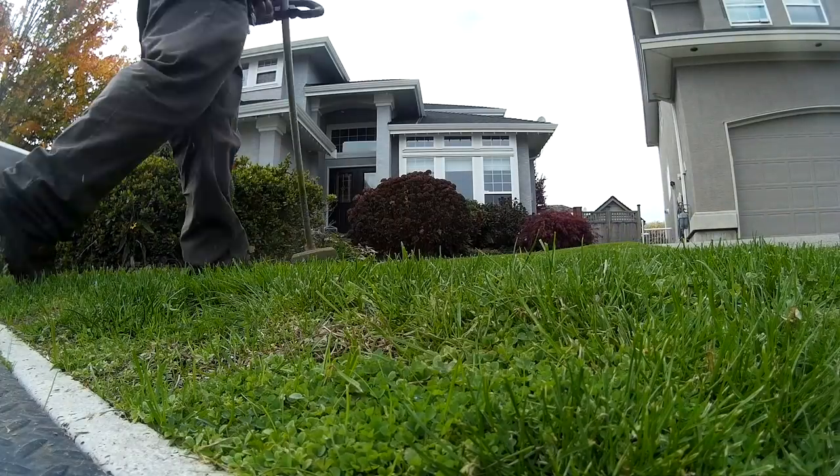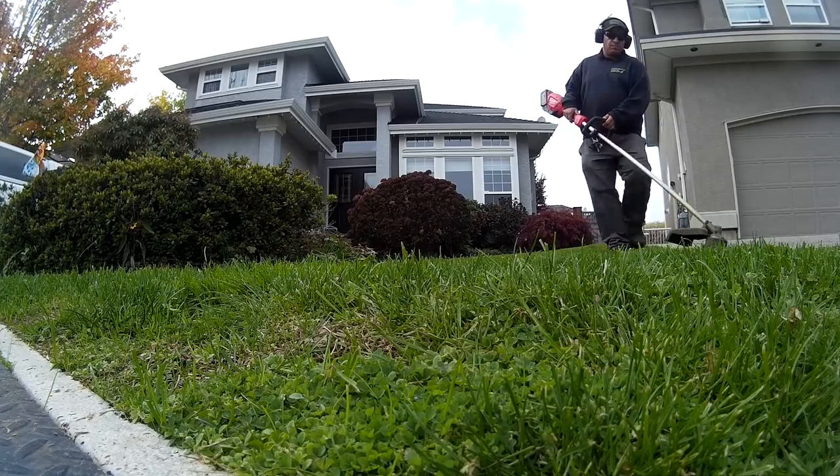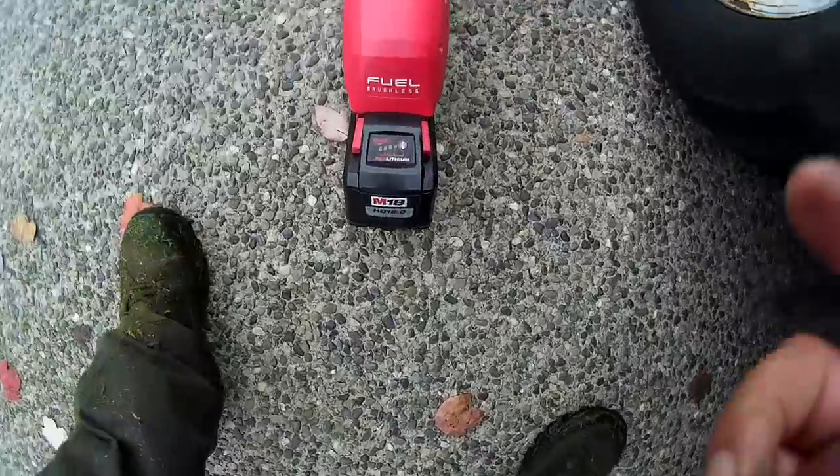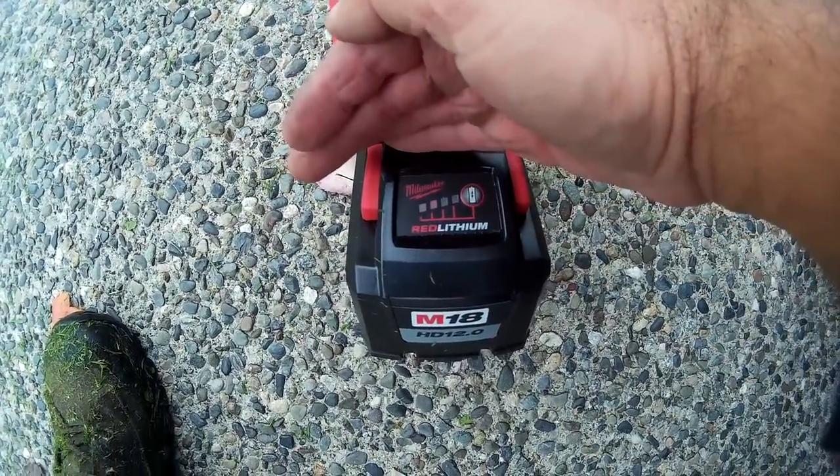Okay guys, here we are at house number seven. This was the house where when I was using the 9 amp hour battery, it had one bar left when I started — I thought the battery was going to die on the last house. I came to this one and it died halfway through the front yard. Here we are with the 12 amp hour battery, let's get started. House number seven done and we are still going, still with two bars left. That's pretty awesome guys.